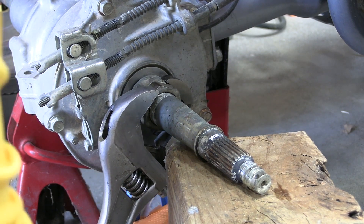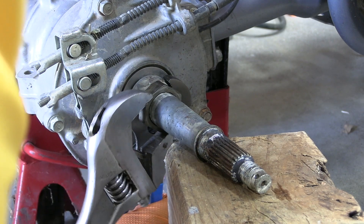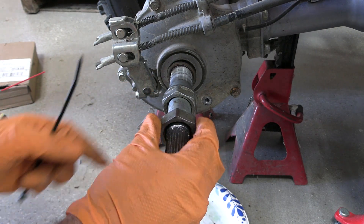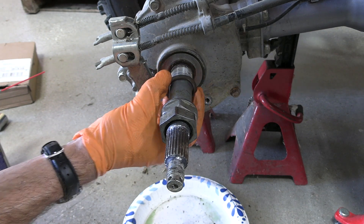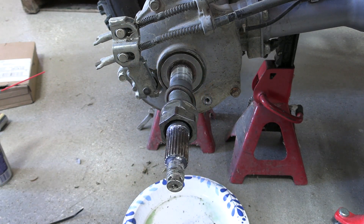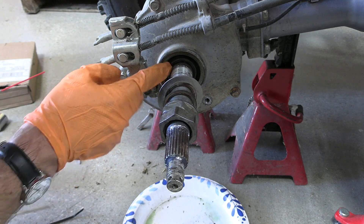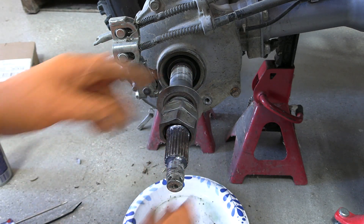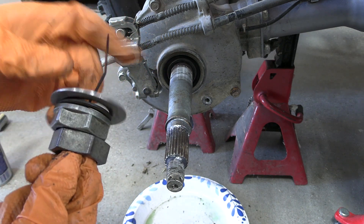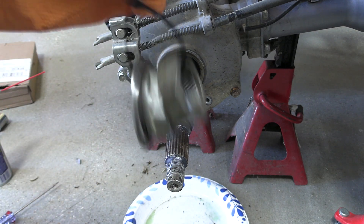That came loose pretty easily actually — not that hard. Now it's just a game of getting it off. They're very fine threads so it's going to take a little bit of time. You want to make sure you keep them in order: there's the outer nut, the inner nut, a little washer, and then a big washer right in here. And there's the bearing. So you want to keep all these four pieces together and make sure you don't mix up the order. I like to take a little zip tie and zip them all together, so you've got your set and know what goes where when you reassemble. Remember the big washer goes on the inside.